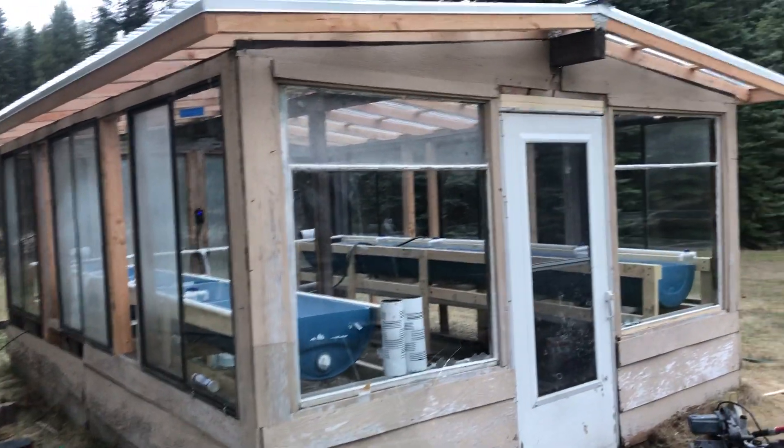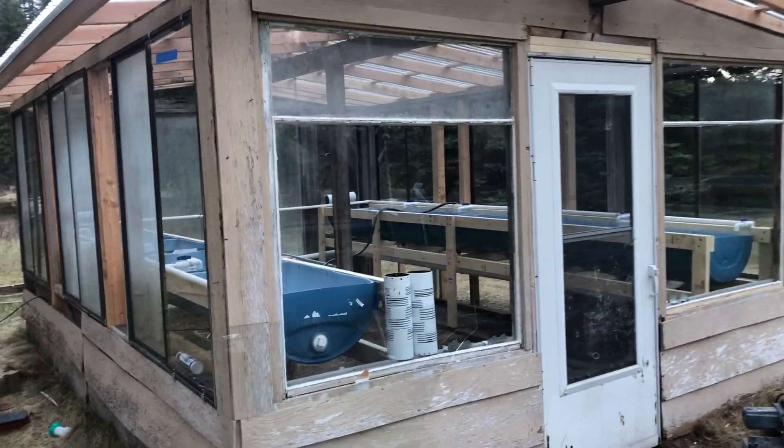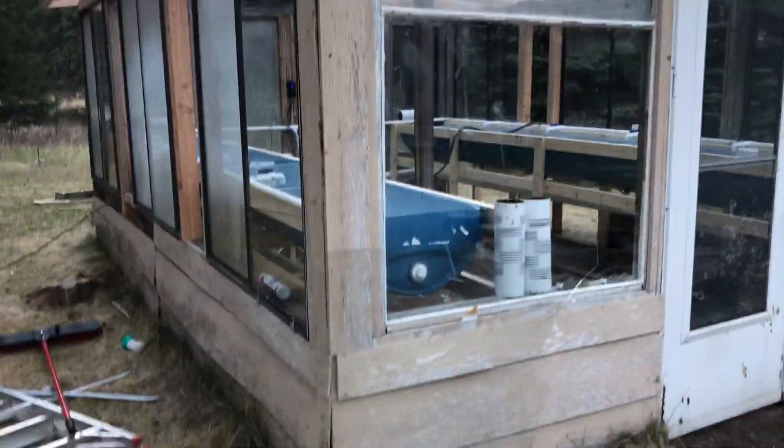Dix here has been restoring this greenhouse. Those of you on Facebook have followed along. This thing was pretty dilapidated — the roof was caving in, the walls were buckled out.